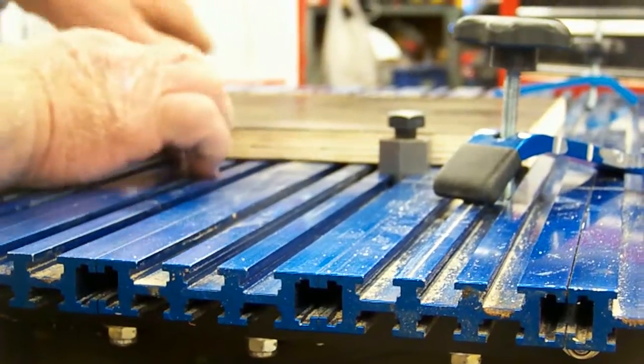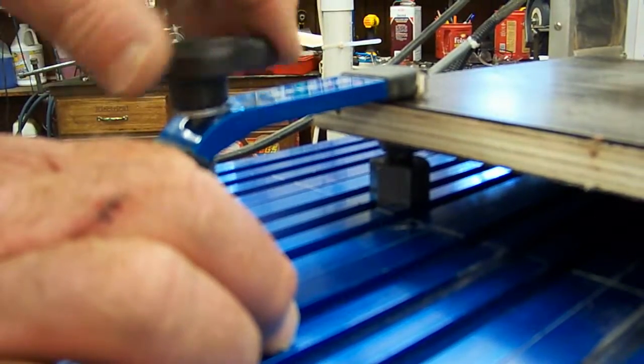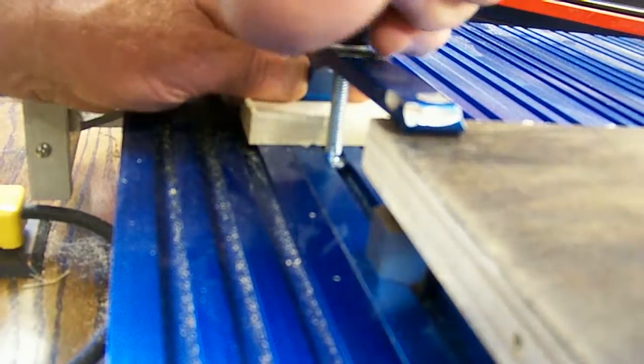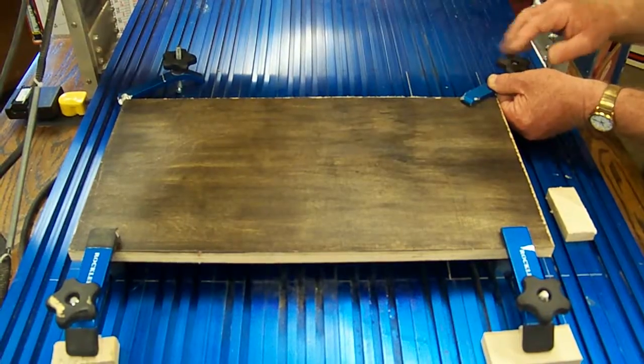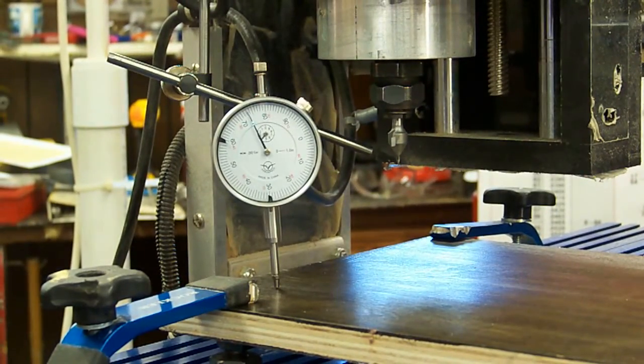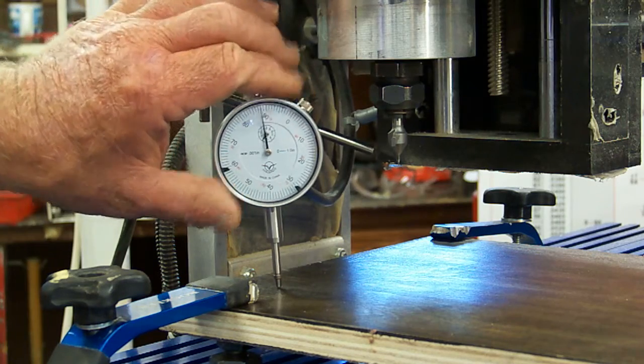The first step in using the Shark CNC Leveling System is to place a jack under each corner of your workpiece, directly under a clamp or hold down. Then set each jack to its approximate mid-range. Next, mount the indicator and, using the controls in your CNC software, move the router to the lower left corner of the material.